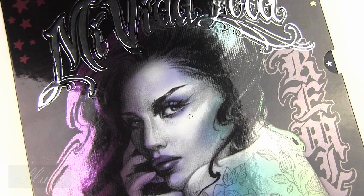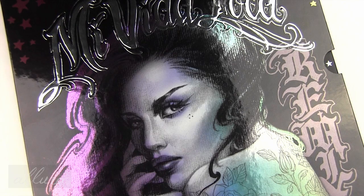Hi everyone, this video is going to be for live swatches of Kat Von D's brand new Mi Vida Loca Remix eyeshadow palette. This is a Sephora exclusive eyeshadow palette. It is limited edition and it is being released for the holiday 2015 season.